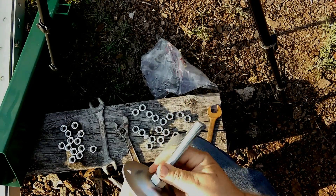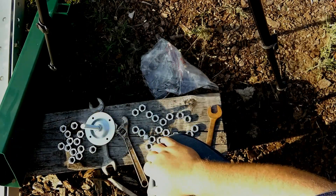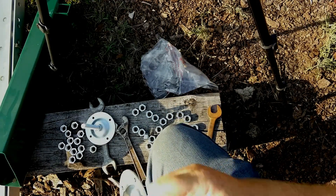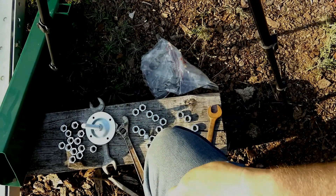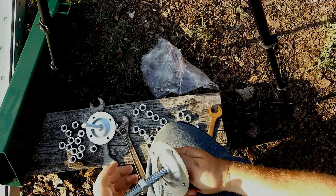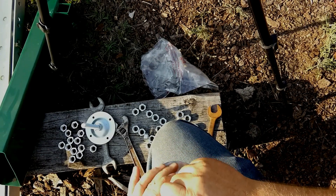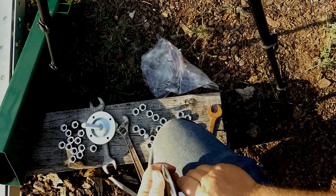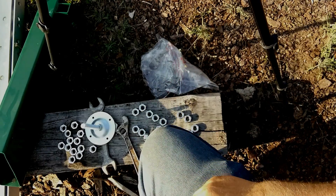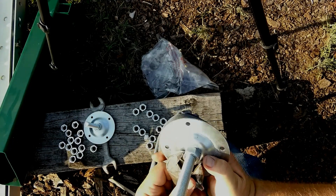First thing we're going to do is assemble these leveling feet. It looks pretty straightforward. Take the bolt leveling foot, put it through the hole, and then grab one of the nuts and thread it all the way down. I've determined that 15/16 fits on this pretty well, so I've got that size wrench, and then a crescent wrench will adjust down to the correct size.